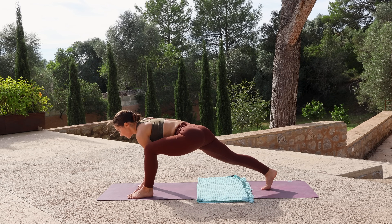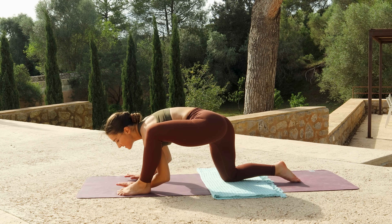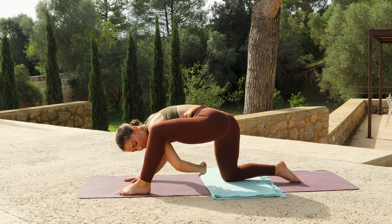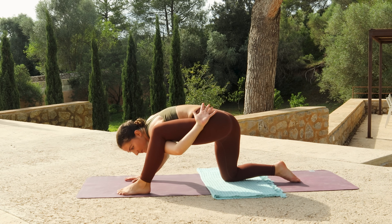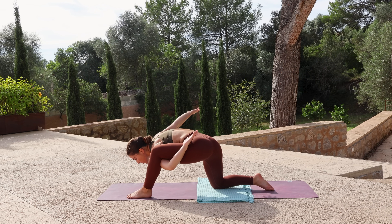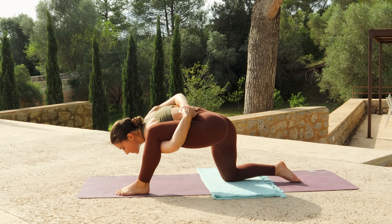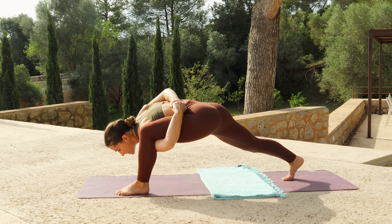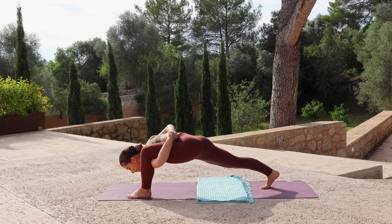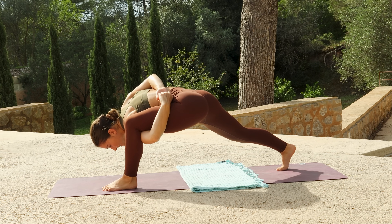Then turn to face forwards, come into lizard, lower your back knee down. Start to bend your arms, lower your chest — try to get the chest as low as you can — and reach the left arm through the left leg, trying to reach the arm around the back of the leg. Option to stay here with your right hand for support. If you'd like to go further, the right arm can reach back to catch the left hand, coming into a bound lizard. If you'd like a little bit more of a challenge, tuck the back toes and lift the knee, keeping your chest low.